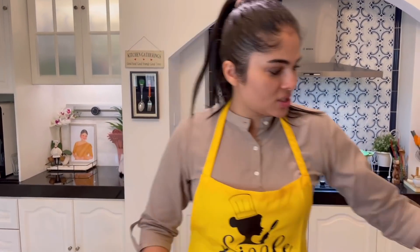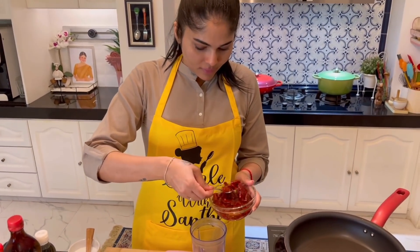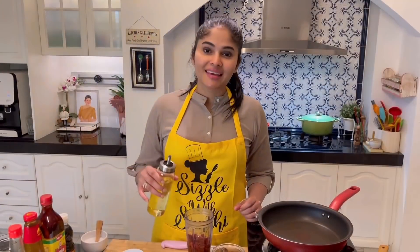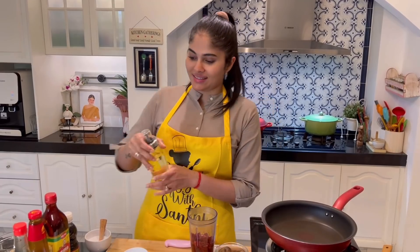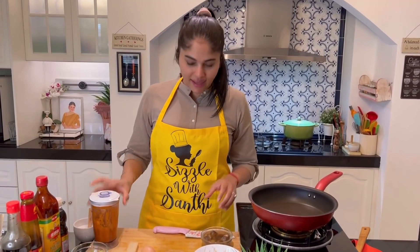Now we're going to blend the chili. The dried chili has soaked really well — put it all into a blender with just a bit of water. Here's a tip: adding a few drops of oil into the chili actually gives a smoother consistency. Blend it up, and here's the ground chili paste. Set this aside.